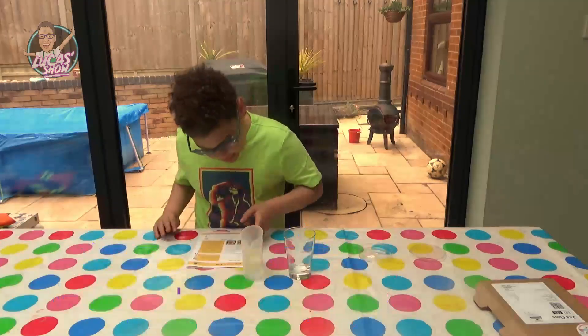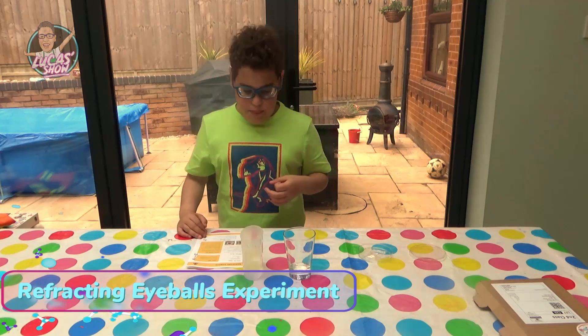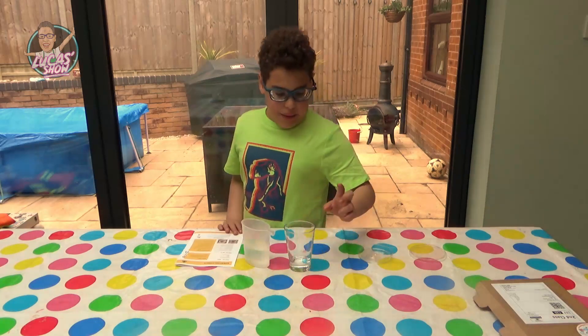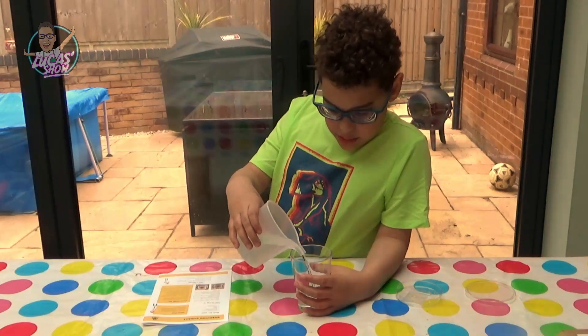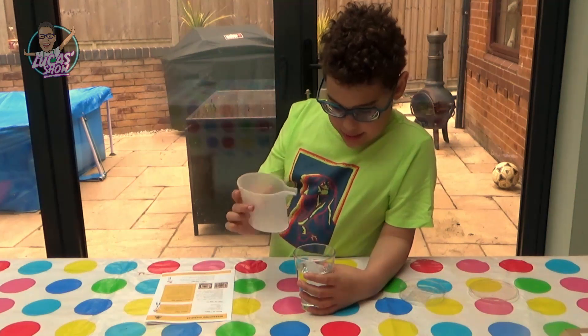Today we're going to use three refracting eyeballs experiments! Let's get started! First we need some glass and some water. Pour your cold water in. There!